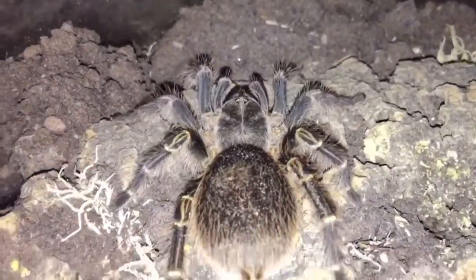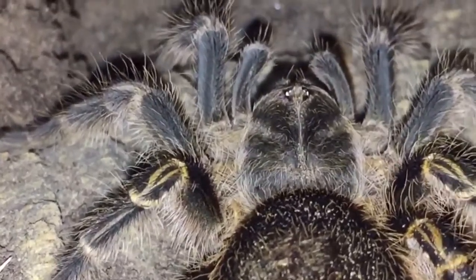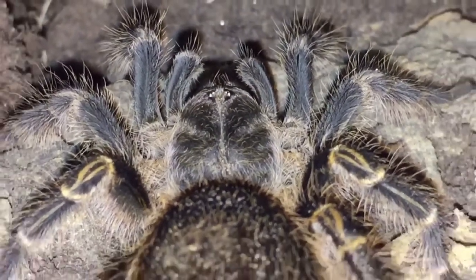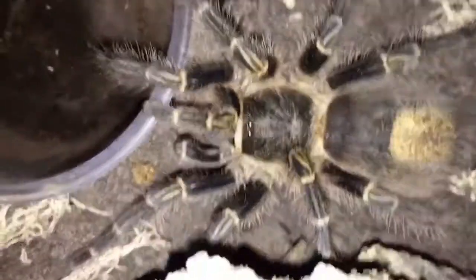Obviously with this being quite a large tarantula, one thing I will always say is be careful in case it does bite, because mechanical damage is a thing that could happen and with fangs the size of this one it could actually cause quite a lot of damage. But like I say, we've never seen any form of aggression from this tarantula at all — it's always been lovely to us.